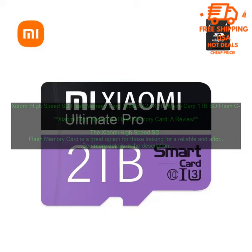A review of the Xiaomi High-Speed SD Flash Memory Card. The Xiaomi High-Speed SD Flash Memory Card is a great option for those looking for a reliable and affordable SD card. It is available in a variety of sizes, from 16GB to 1TB, so you can choose the one that best meets your needs.